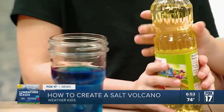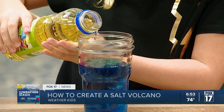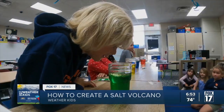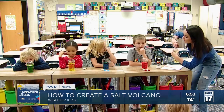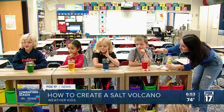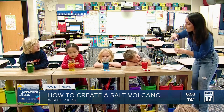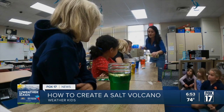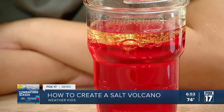We'll do a little bit more in this jar. Good — perfect. So we have our water, our oil, and our food coloring. Now what I want you guys to notice really quickly before we do anything else — do you see how the oil is not mixing with the water? I'm going to pour just a little bit more in yours.